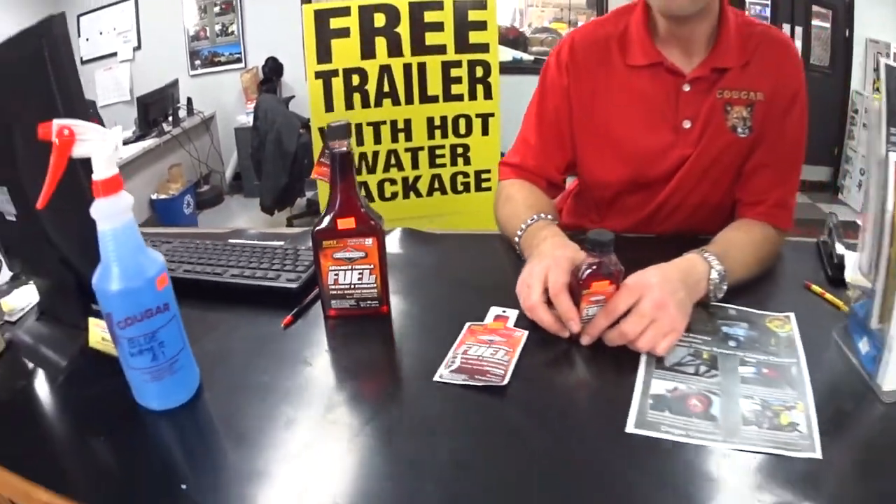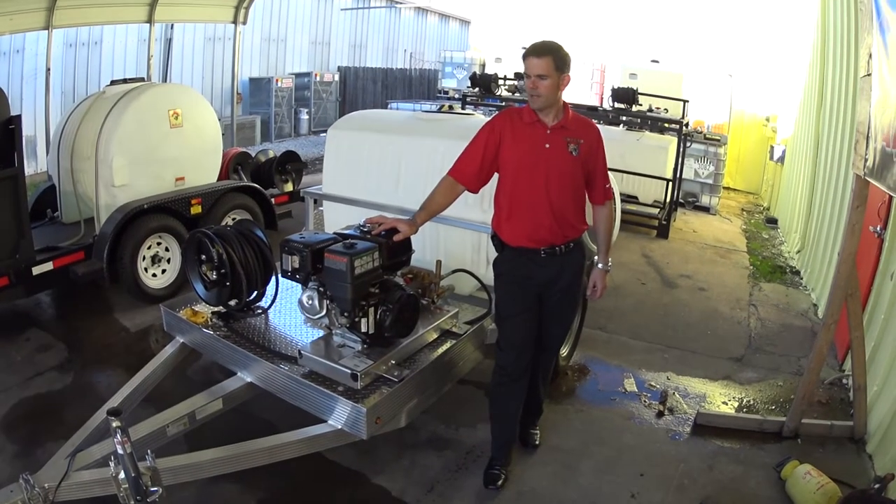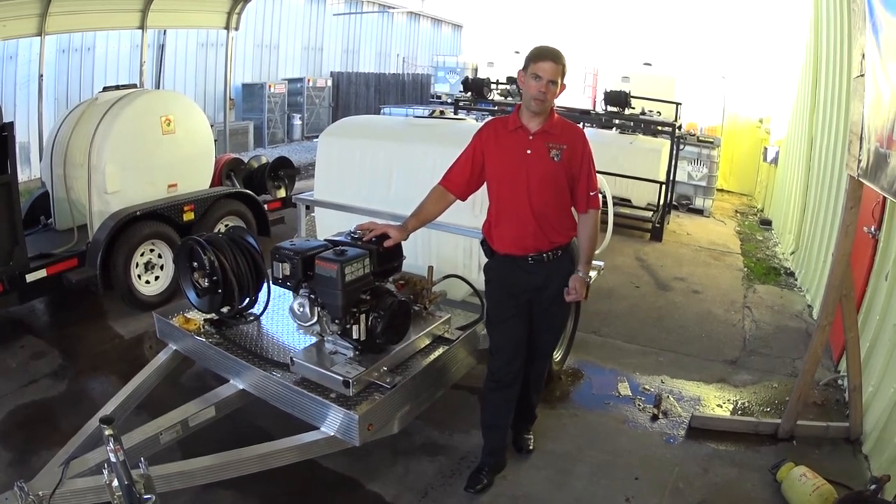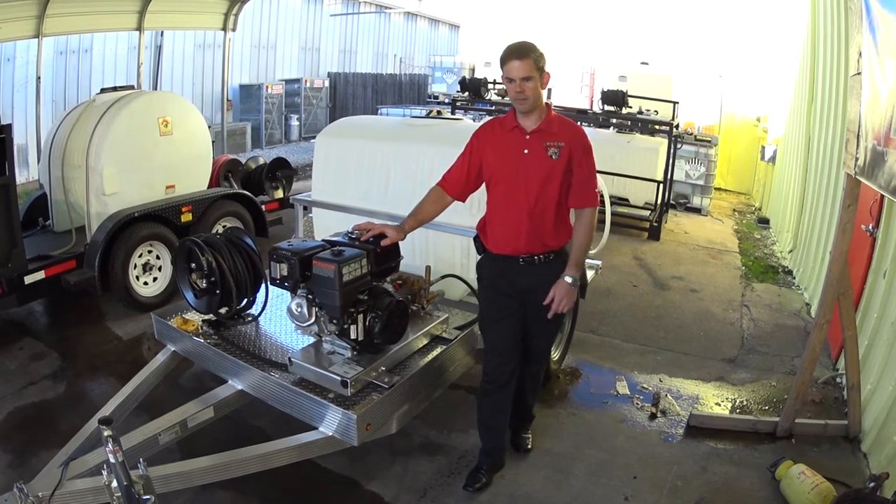That ought to get you going — that should have you wrapped up. It's a pretty simple process. Get your machine winterized so it'll be up and running and ready for you in spring. Now get out of here and go clean something.